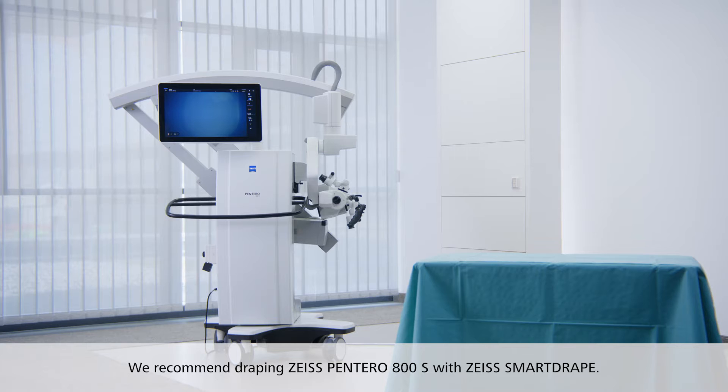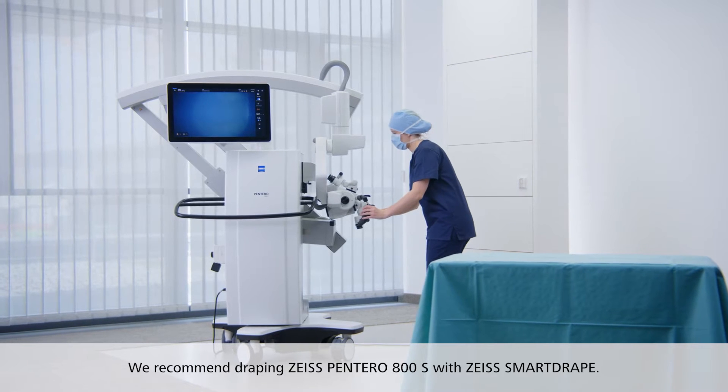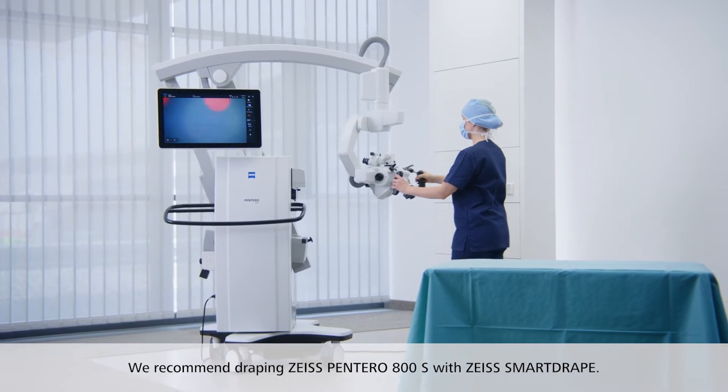To ensure sterile working conditions, excellent viewing clarity, and uninterrupted movement, we recommend draping the Zeiss Pentero 800S with Zeiss SmartDrape.